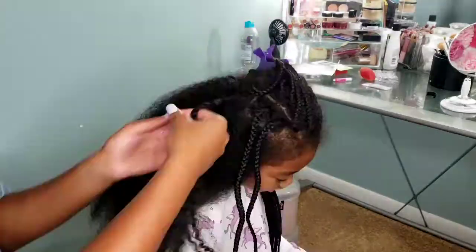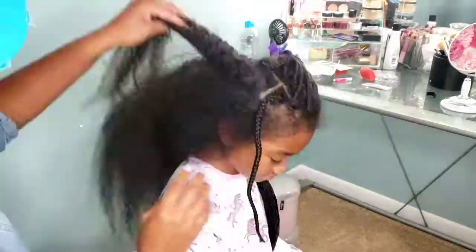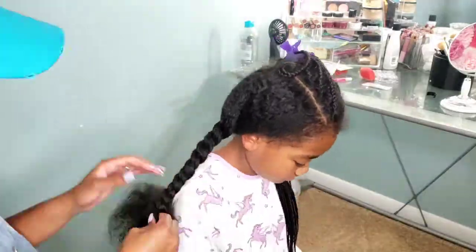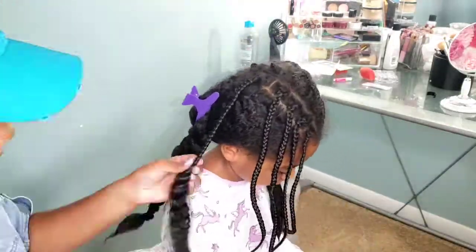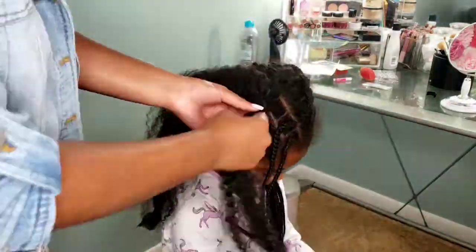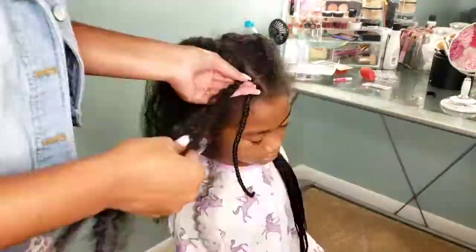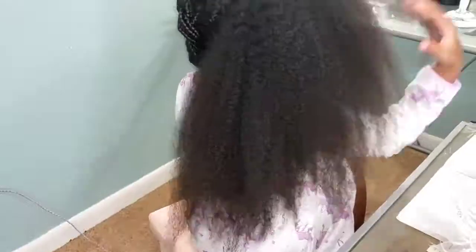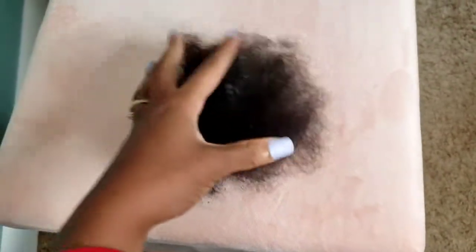For this one we're going to do a wash and go. It's been forever since I've seen Kalia's beautiful curls. After removing her braids, I made sure I brushed her hair out to get as much lint and buildup from all the waxes and hair products as possible. This is pretty much all of her shed hair from the past almost two months.